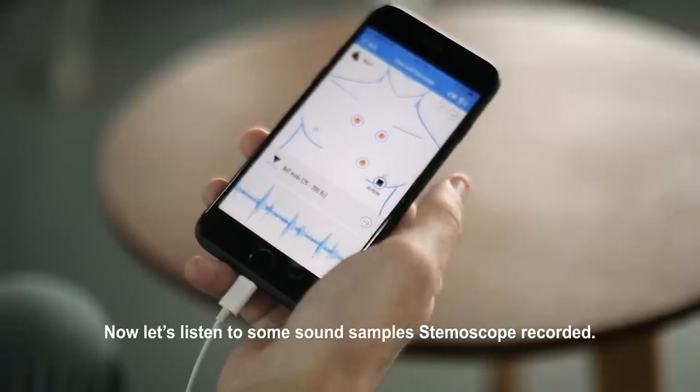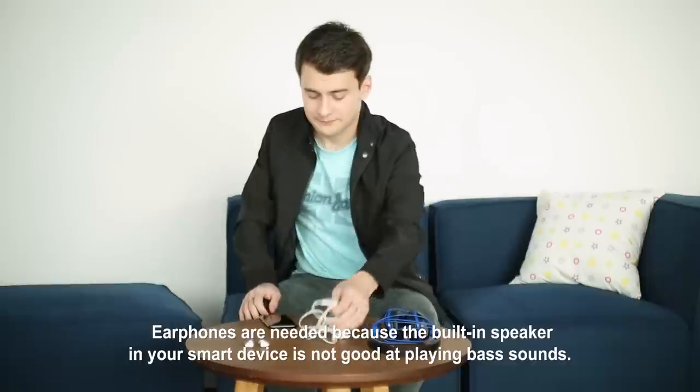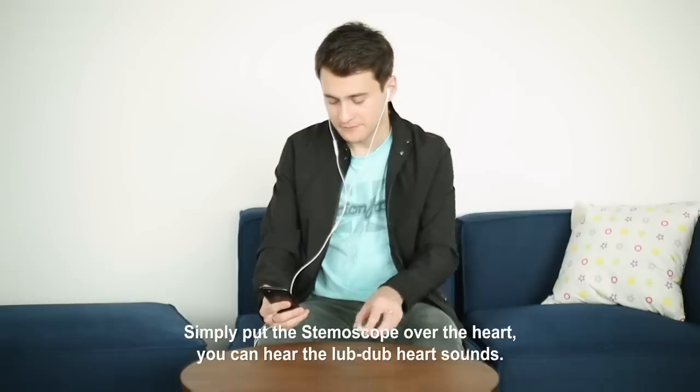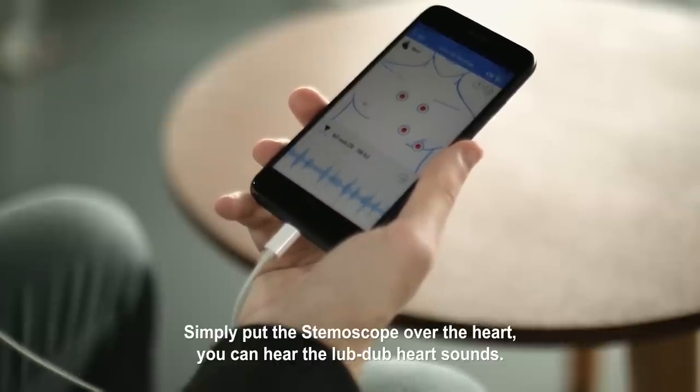Let's listen to some sound samples Stemoscope recorded. Earphones are needed because the built-in speaker in your smart device is not good at playing bass sounds. Simply put the Stemoscope over the heart and you can hear the lub-dub heart sounds.